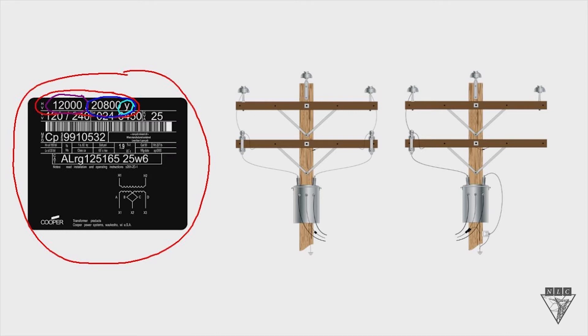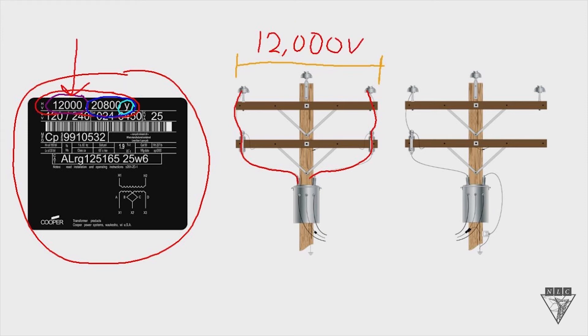Looking over to the right, we've got two different connections. The first one is connected as a phase-to-phase connection: one bushing goes up to a phase, and the other bushing goes up to a different phase. If it's hooked up as a phase-to-phase connection, then the system voltage needs to be 12,000 volts, because the transformer is only rated for 12,000 volts. So if you've got a system voltage of 12,000 volts, hook this transformer up phase-to-phase and you'll get the right voltage.